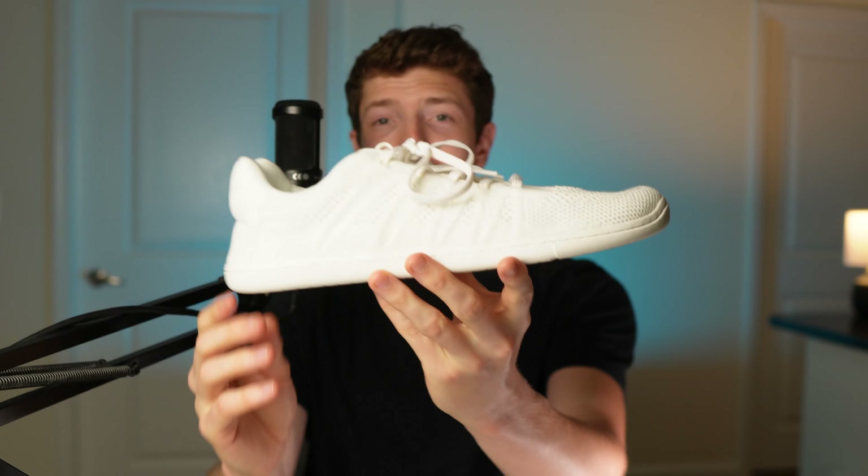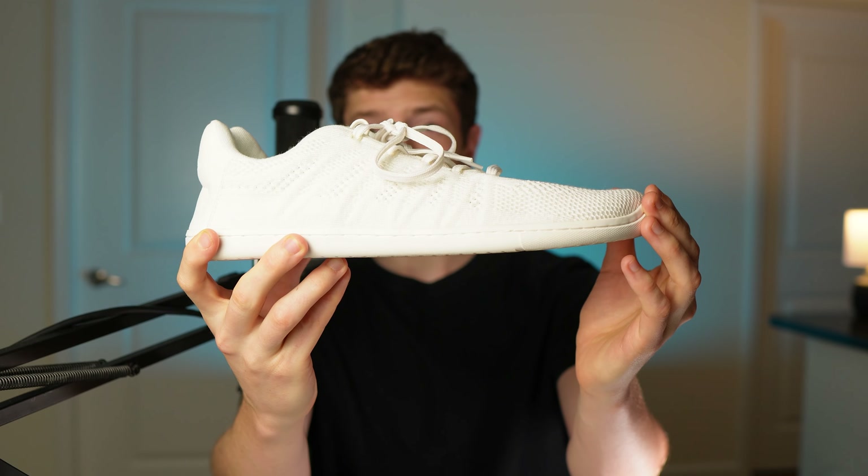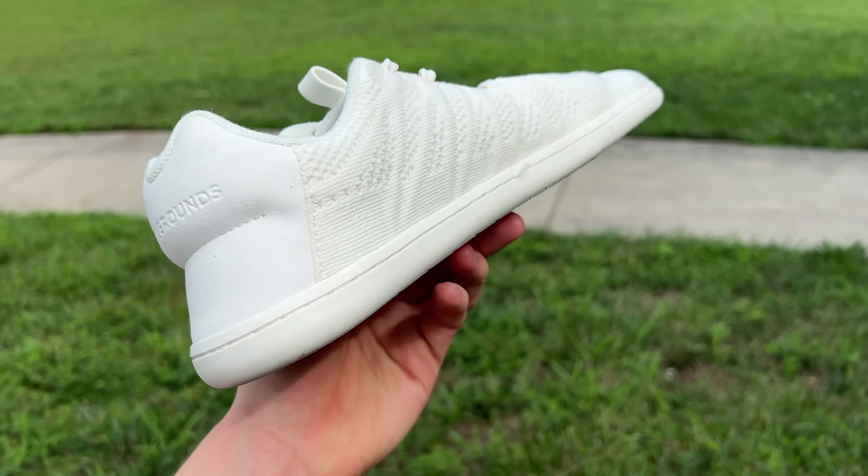The third and final characteristic of a barefoot shoe is that they're zero drop. All that means is that the sole is going to have the exact same height at the heel all the way to the toe of the shoe. So there's not going to be any heel elevation or toe spring, which you sometimes find in certain running shoes.